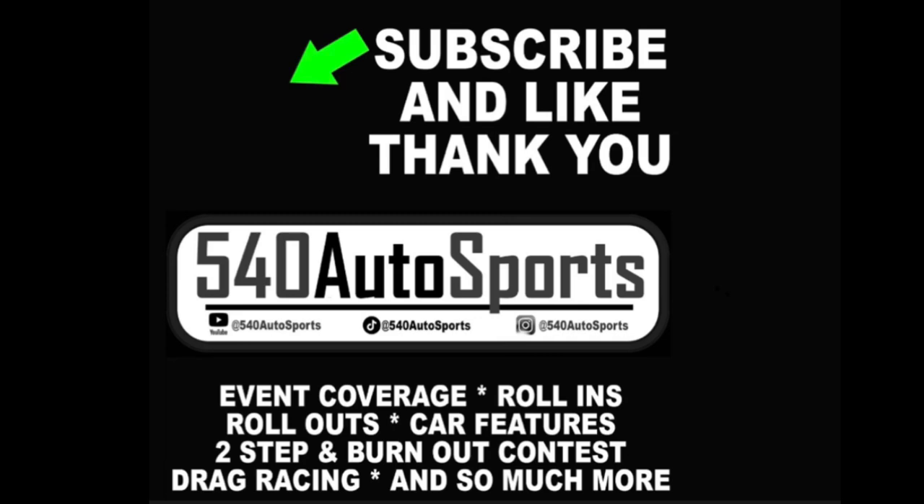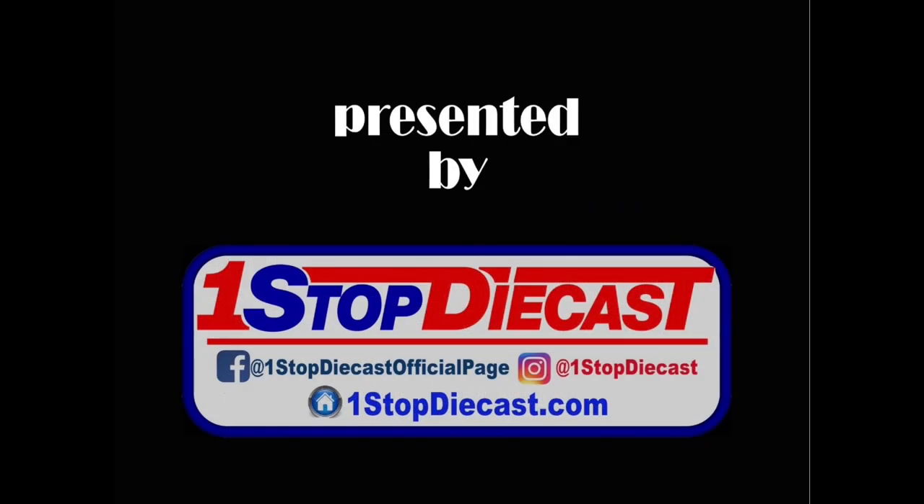Thank you for watching this video to the end. Make sure you hit that like button and subscribe — it really helps us out and will help us bring you more crazy content from shows across the U.S. this year. See you in the next one.